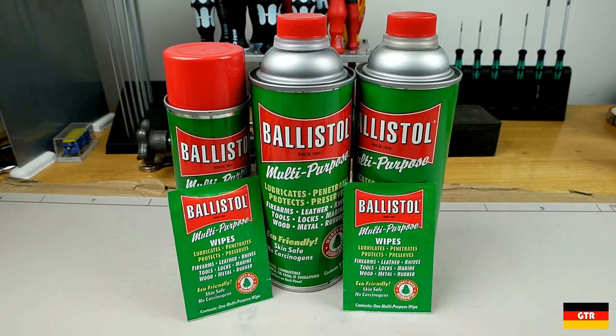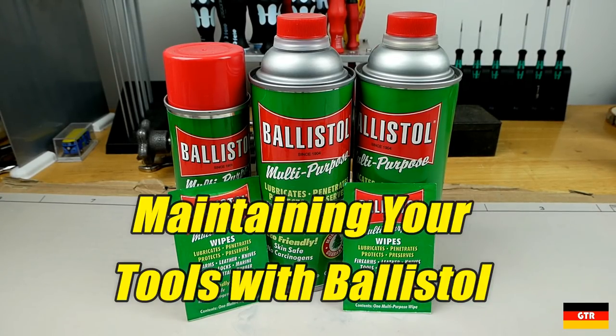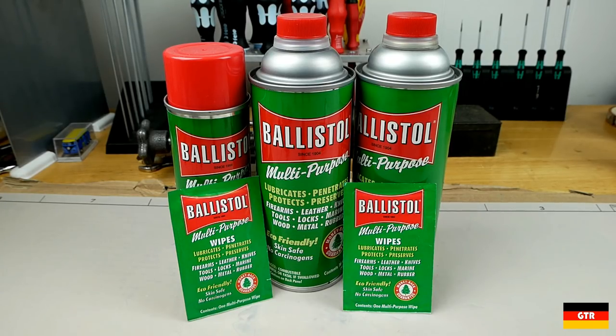Welcome everyone to German Tool Reviews. Today we're going to take a look at the world-famous Ballistol universal oil. While Ballistol is usually associated with firearm maintenance, I have found that it works great for lubricating and protecting your tools.